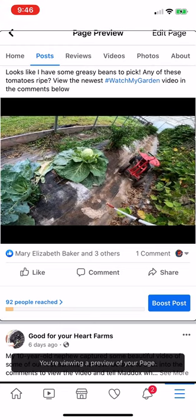Good for your heart farms. Posted by Travis Fugat, nine hours ago. Public. Looks like I have some greasy beans to pick. Any of these tomatoes ripe? View the newest hashtag watch my garden video in the comments below. Image may contain plant and outdoor. One comment. Mary Elizabeth Baker and three others react.